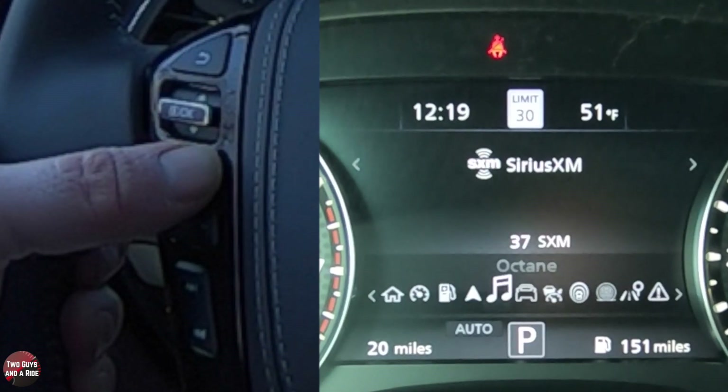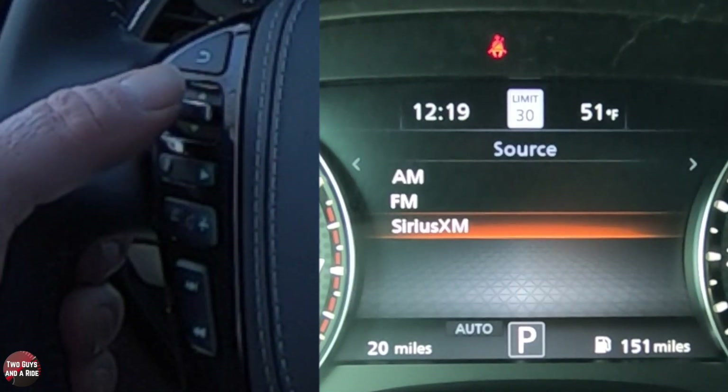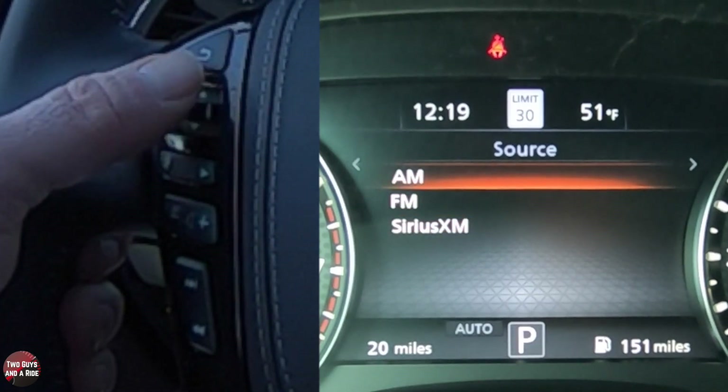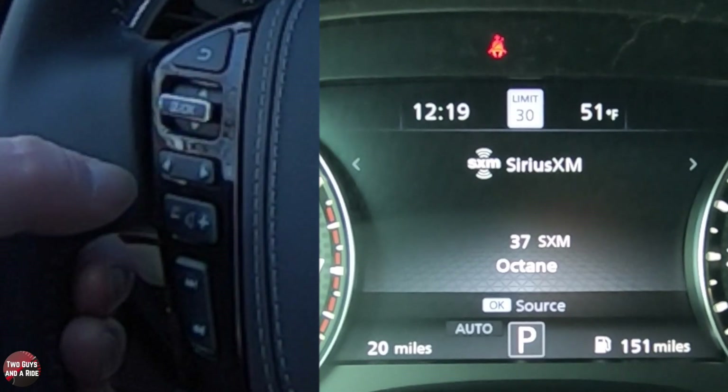Next one over here, I've got navigation — this will be where I get my turn-by-turn showing up. And then over here, this is just media, and right in this one, if I press OK, then I can switch my sources if I want, press OK on it, and then it comes up.